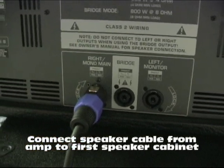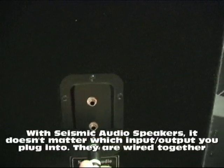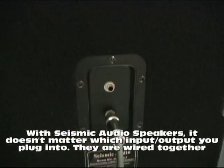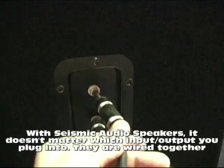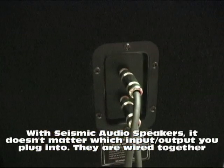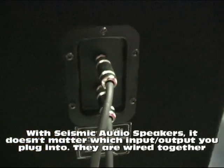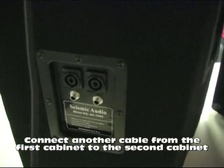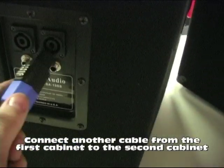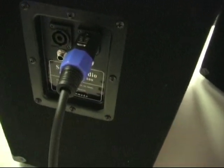You just use the Speakon connector right there — the twist lock. On the other end, we have a quarter inch on the cable. Right here we're just going to go directly into the input. We take our other quarter inch, go directly in — and there's no designated input or output; it doesn't matter which one you plug into. They're wired together. Then on the other end, we have our twist lock connection. We'll go down here to our 15 sub. Plug it in just like that, and you're ready to go.